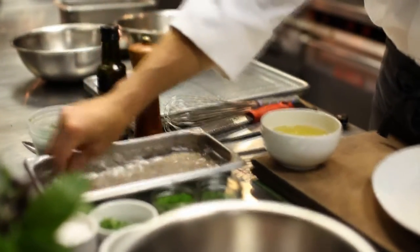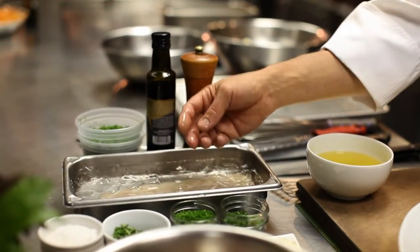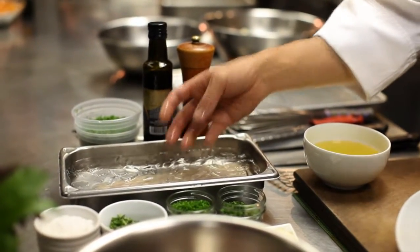First thing we've got to do is get started with our fish. We're going to take and dip this into salted ice water — it's a little restaurant trick here folks. What that's going to do is help to firm up the flesh of the fish.